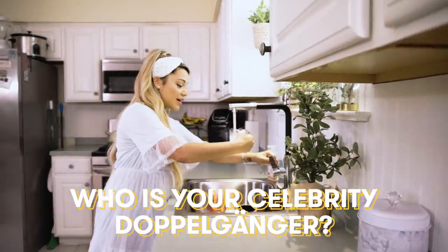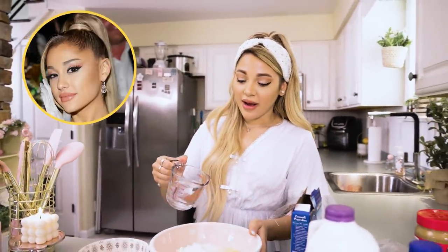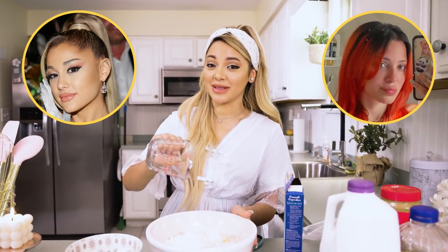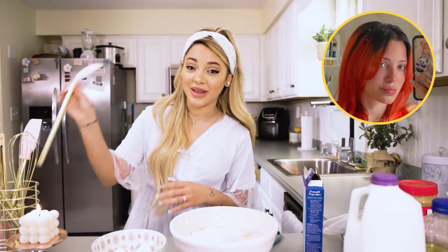My celebrity doppelganger — people say with makeup on, Ariana Grande. Without makeup on, definitely Nicki DiMartino. I see Nicki DiMartino 100%. Even though we look very different now, I see my twin's face on my face.